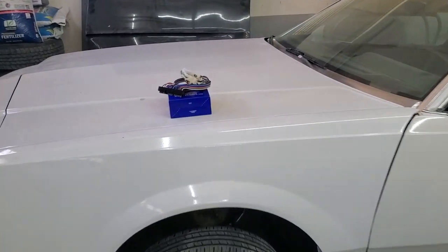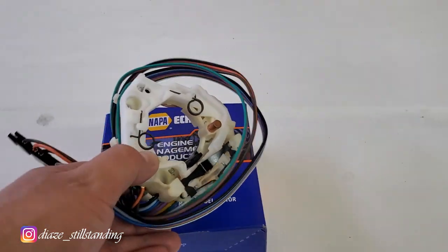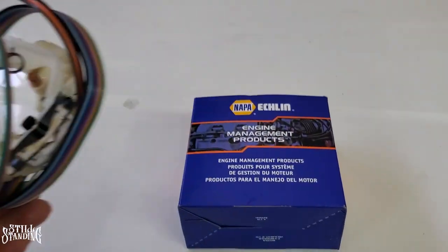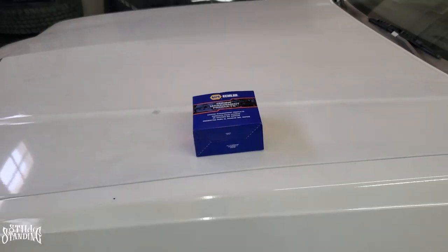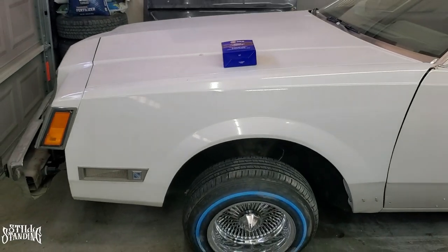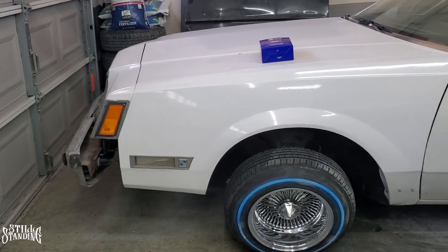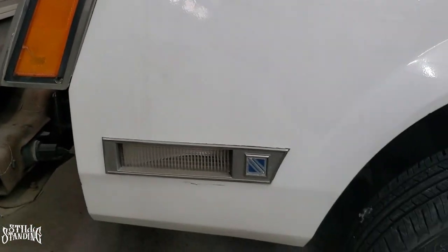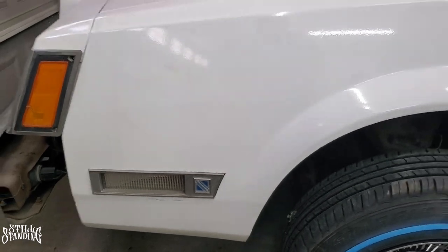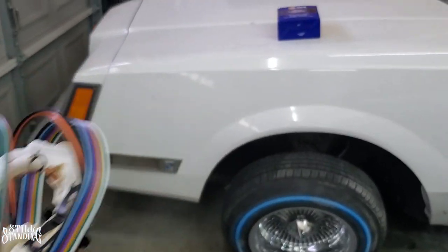What's up YouTube, I'm back in the Still Standing Garage. In this video I'm going to replace the turn signal switch on the Regal. This is the part right here — I got it from NAPA. I'll put the part number in the description. They make two different part numbers for these cars: one without corner lights and one with corner lights, which are actually on the fenders.